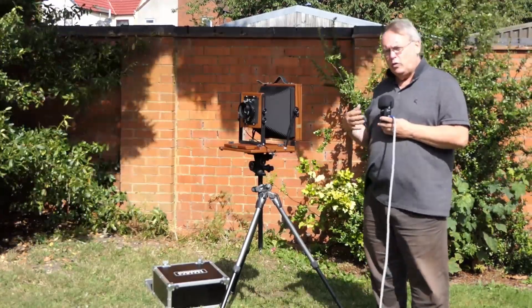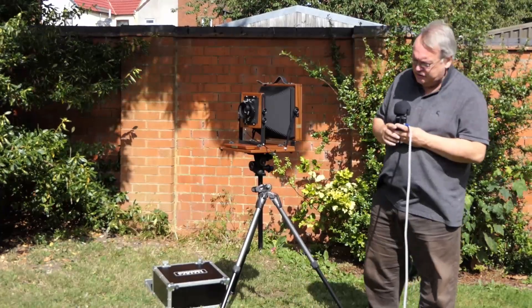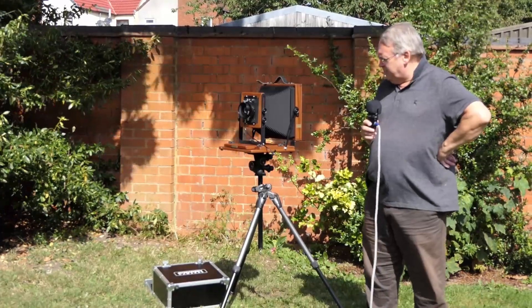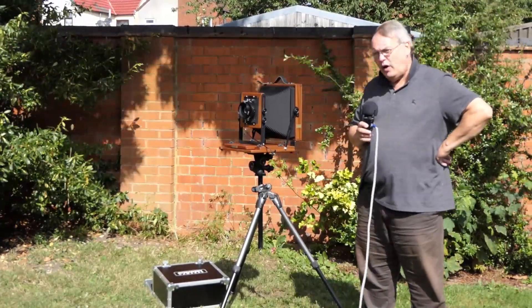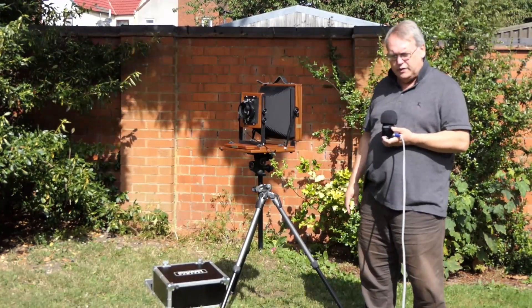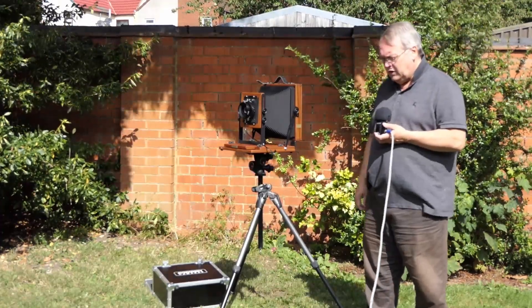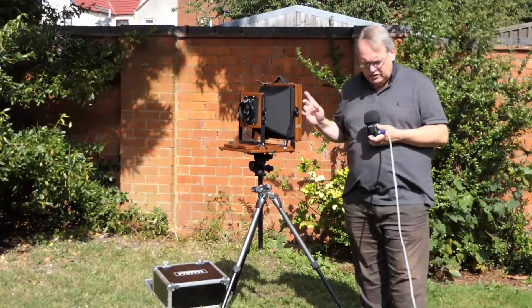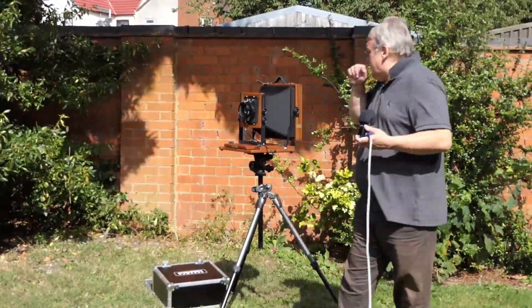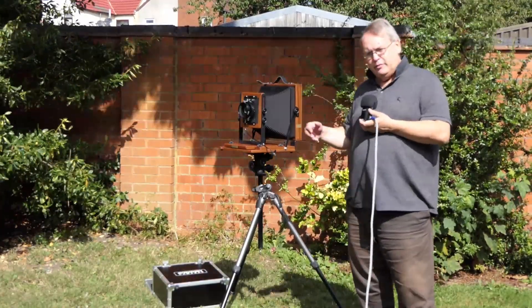It's not as wide as I like to work when I'm in digital, where I'm often at 24mm and wider. But these cameras operate quite differently, so that's slightly wide. I also have the Niko M 450mm, which is slightly long for this format, and I'm going to use the 450mm for head and shoulder portraits. My intention with these cameras is to shoot portraits, among other things, and landscapes as well.